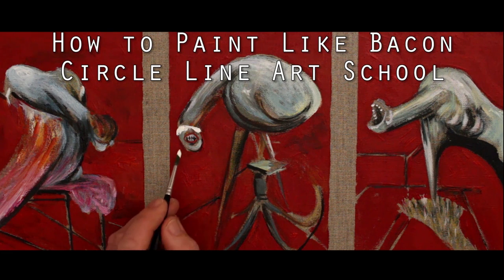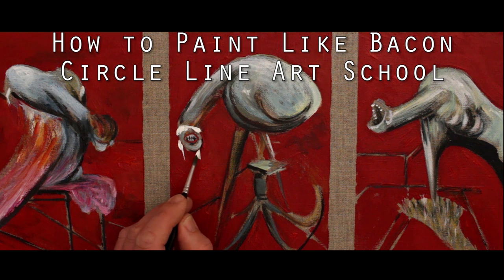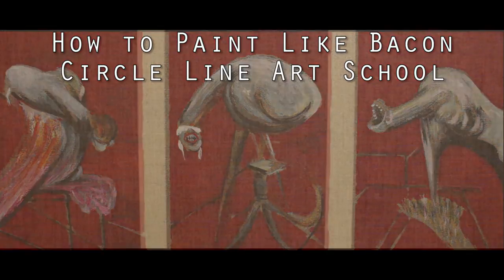Francis Bacon painted with energy, and it is this energy that I'm going to try to recreate in this small study — a painting by Francis Bacon called Three Studies at the Base of a Crucifixion.